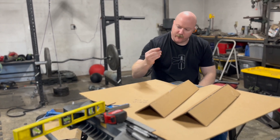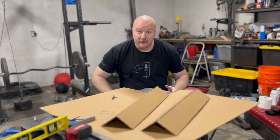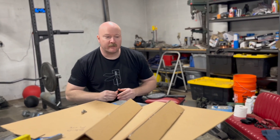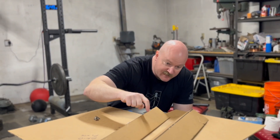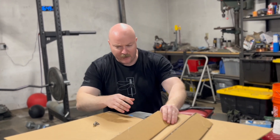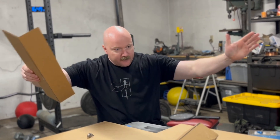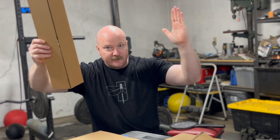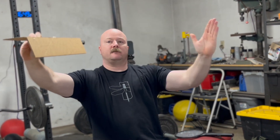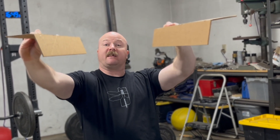Now I'm going to use these rare earth magnets. I'm going to magnetize these to the frame. Once these are in place underneath the Land Cruiser, I'm going to measure the distance and cut a piece of cardboard that fits, completing the skid pan like that. So I'll have that part of the skid pan done.